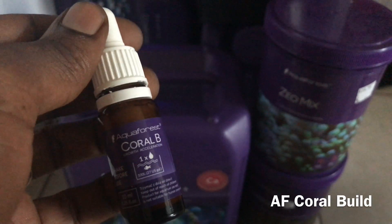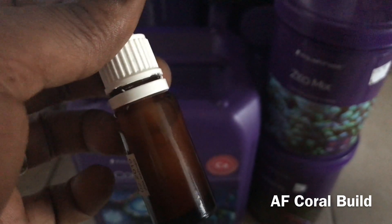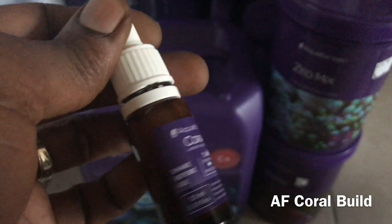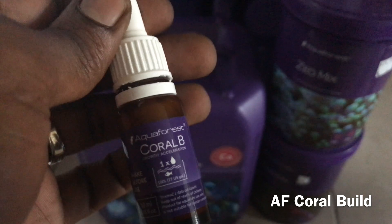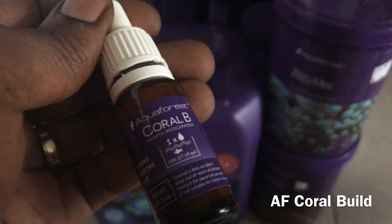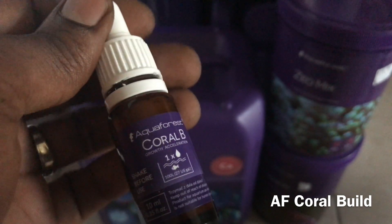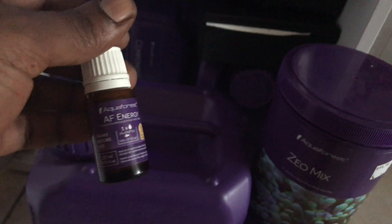Here you're checking out another product I'm using — Coral Bean, which is now called Coral Build. You can tell by the purple dropper on the newer version versus the white on the older Aquaforest products. It works very well; it helps the corals absorb calcium and alkalinity and grow a little faster. It's a great product.